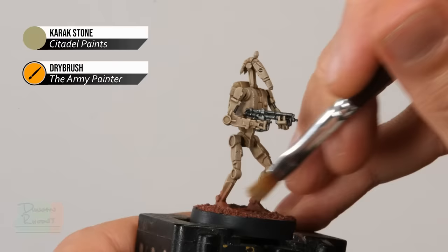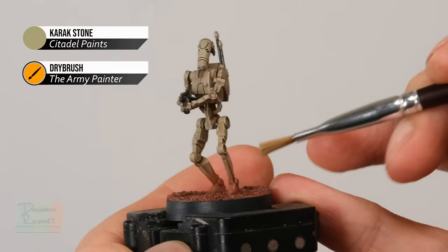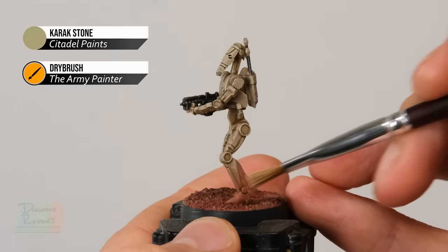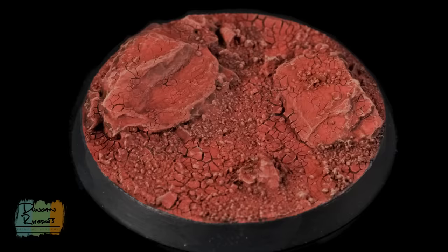Once you've finished building up the Tuskgor Fur, move on to Karak Stone, applied very lightly back and forth across the area. This just takes the edge off the red and helps blend it in with the surrounding miniature. No matter what colour is above, it fades the two areas together. Slowly build it up until you're happy and the effect is complete. The key thing to remember with this kind of base is making sure the textures blend together for a natural finish, rather than just putting one on top of the other. We really hope you enjoyed this video — have fun painting your miniatures and we'll see you all again very soon.